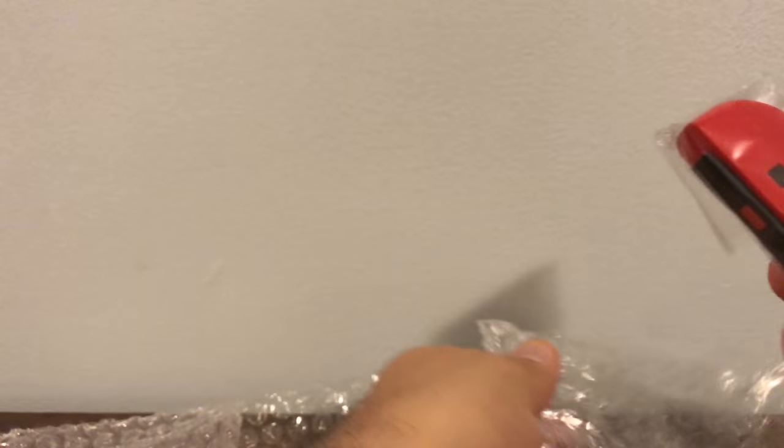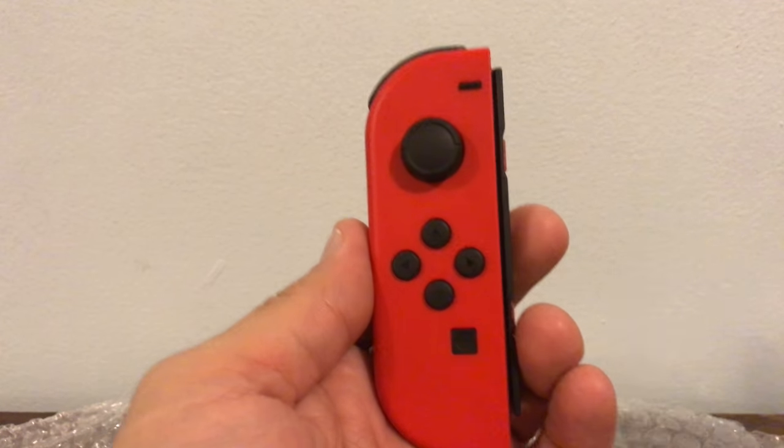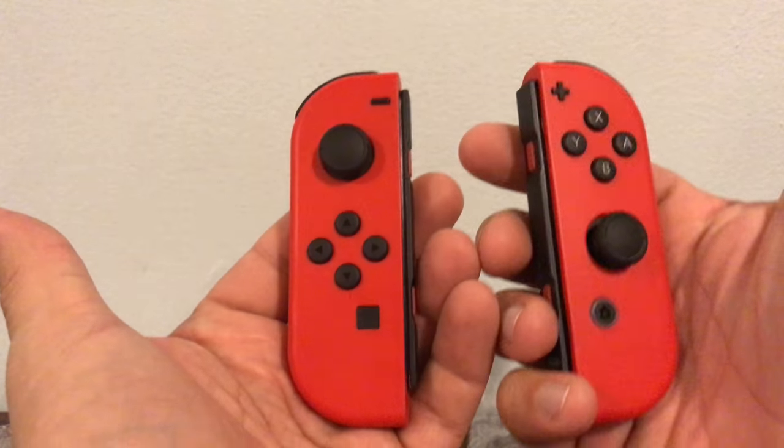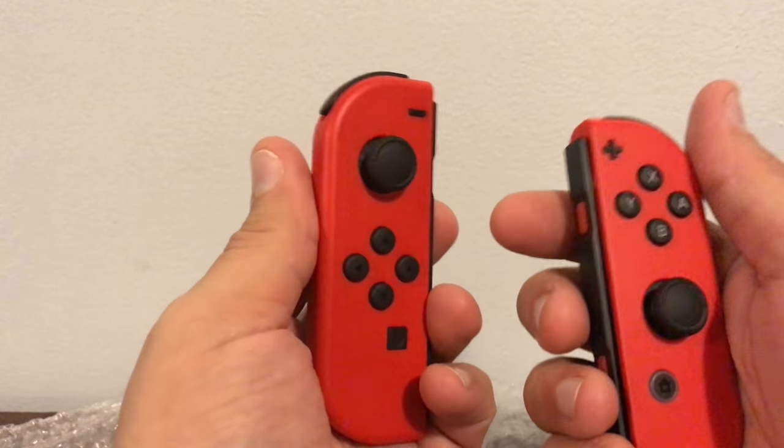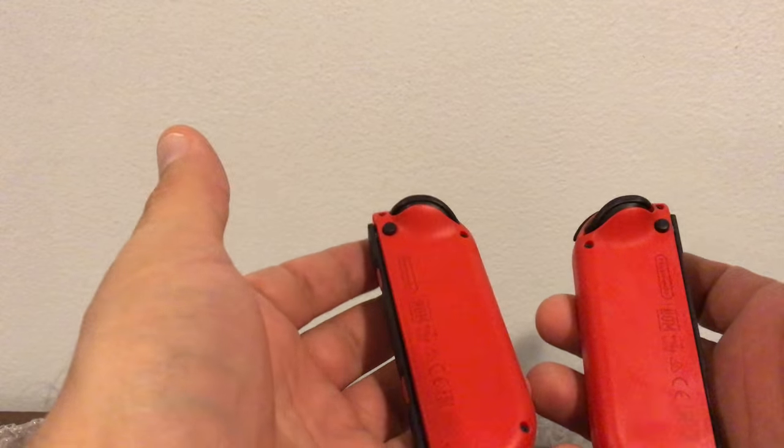Oh, this is very nice, guys. Very, very nice. It definitely looks like Mario. I can picture this like some kind of Transformer Mario-looking device, and you just put them in. This goes very well.